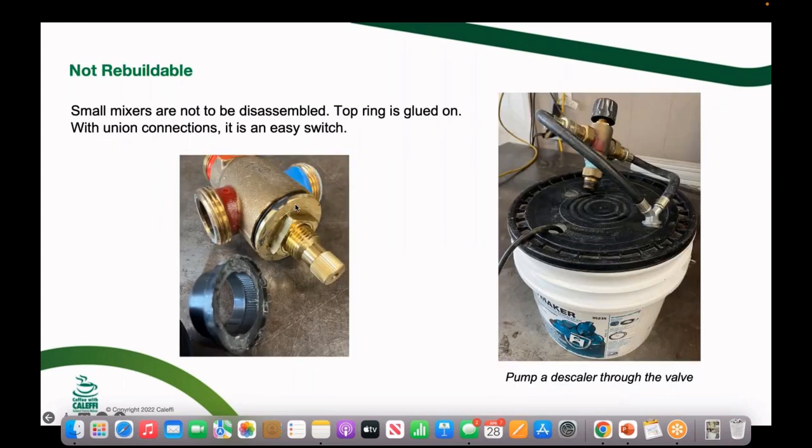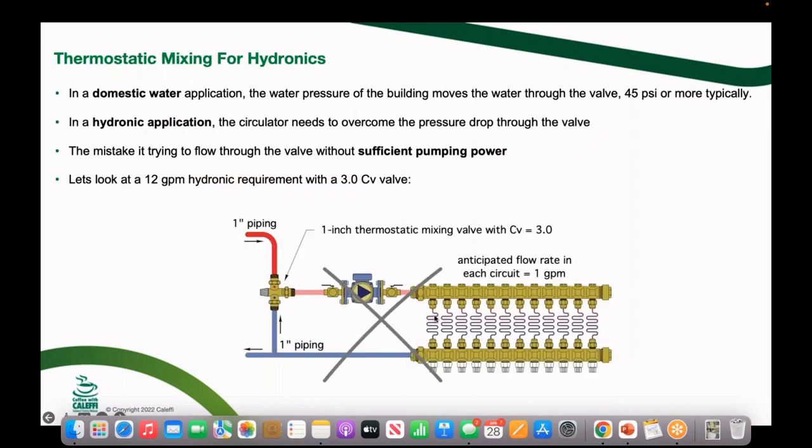We stopped selling rebuild kits also because there's a lot of stuff that has to go in just a certain way, and if assembled wrong we'd get a call saying the rebuild kit still isn't working. It's just easier to change out the body on these small valves. I made a little kit where you can run a cleaner through them — I used delimer from a tankless water heater kit — but at a customer's house it's probably more cost-effective to just put in a new body and have all new components.